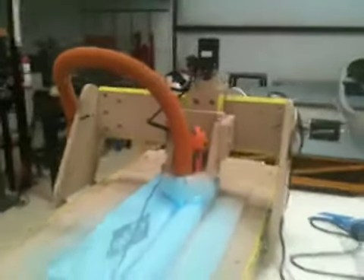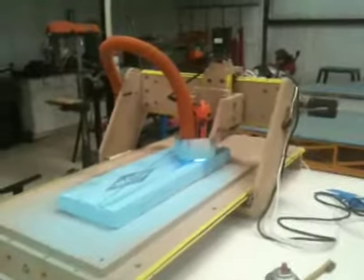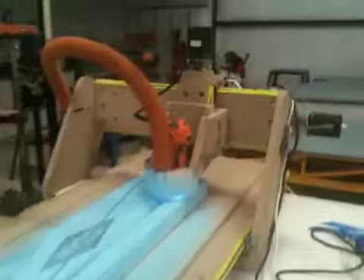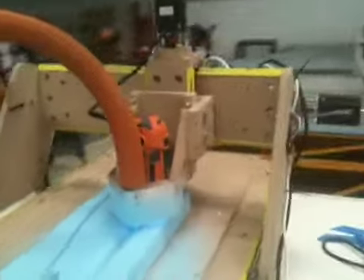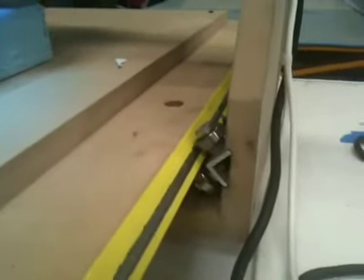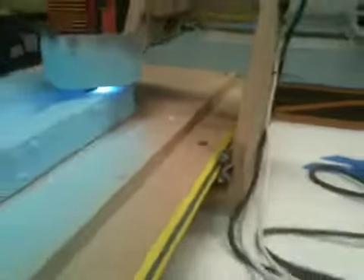There we have a homemade CNC machine made out of MDF, some stepper motors, got a little router there for a spindle, got basically skateboard bearings or linear bearings, got a little vacuum system on it to keep the dust down.